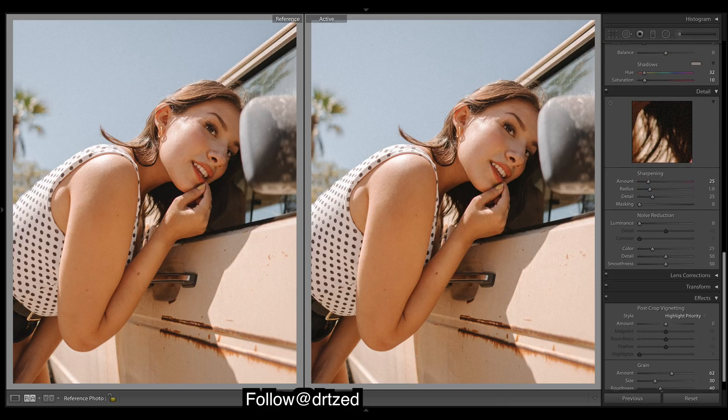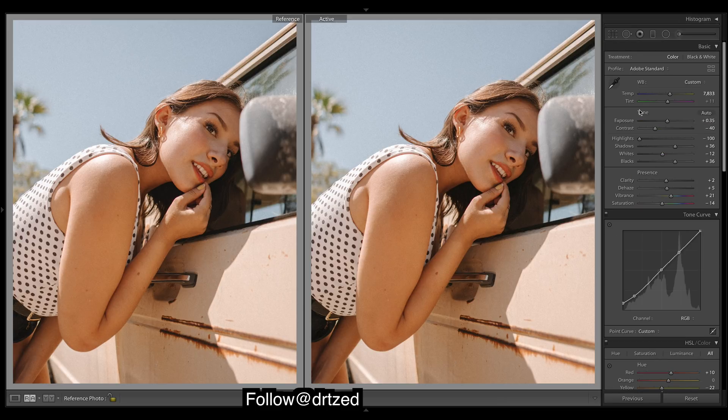I'm pretty happy with that, so yeah, I think that's about it. Make sure you go give them a follow — all of his links will be down in the description, so if you guys like his work go show him some support. Let me know what you guys like and what you want to see more of, and who you want me to reach out to for a tutorial. Thanks for watching guys, leave a like, leave a comment, check out the presets if you're liking these tutorials, and I'll catch you in the next one — cheers.